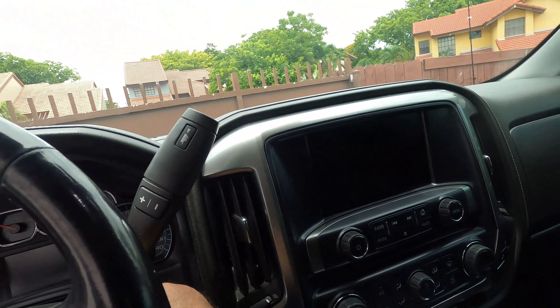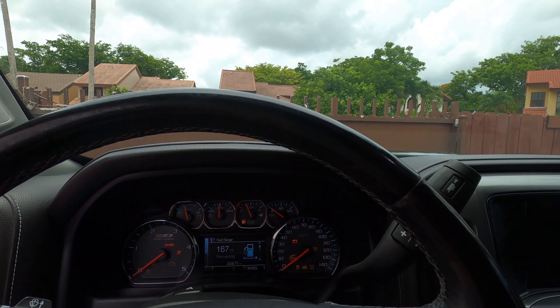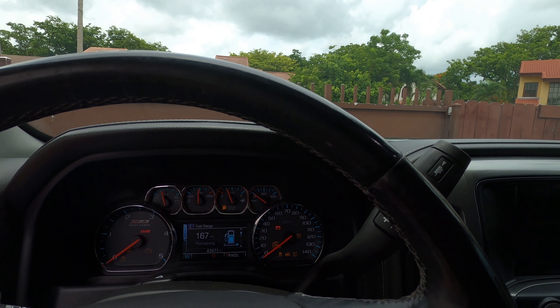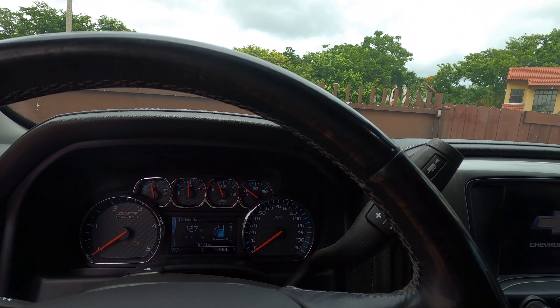You have two minutes — just like a game show, two minutes to reprogram this. You're going to take your key and just start the truck up — but do not turn the engine on. Go into auxiliary. Actually, do not start the truck up, just put it on auxiliary.